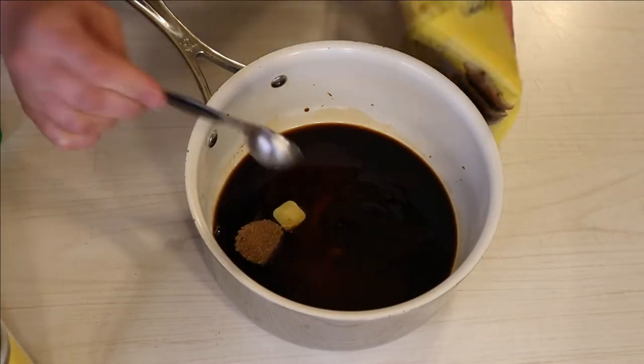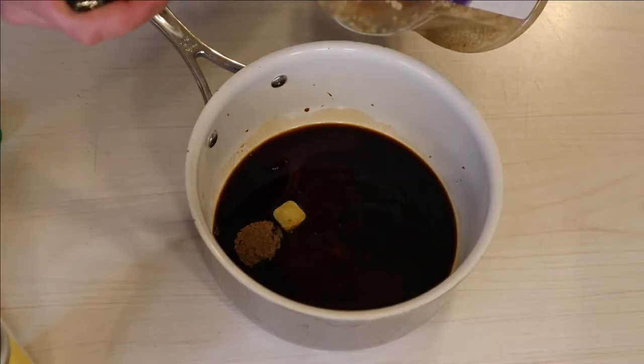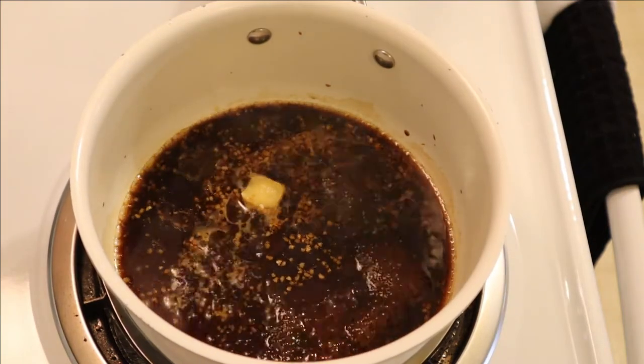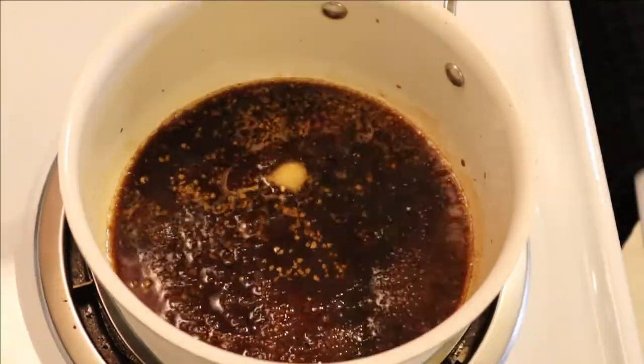The sauce goes over the stove on medium heat until it thickens up. Right when the meatballs are done I'm going to add all of them to the sauce, and then cook everything together until the sauce has thickened just a bit.